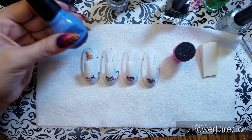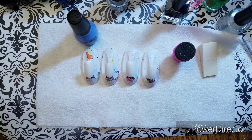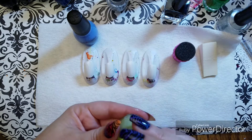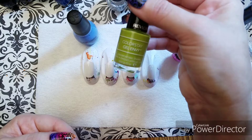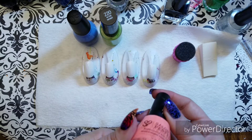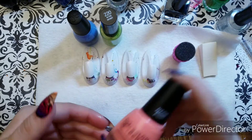The colors I'm using are C'est La Vie from Sinful Colors, In the Money from Colorstay Gel Envy, and Salon Perfect's Flamingo Flare — one of their Neon Pops.